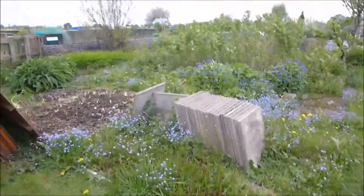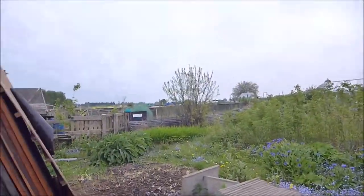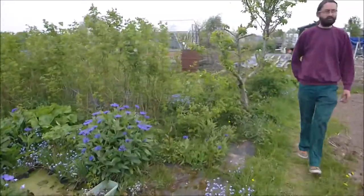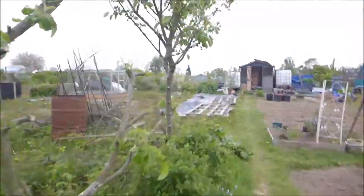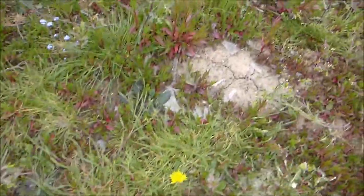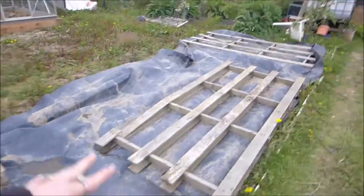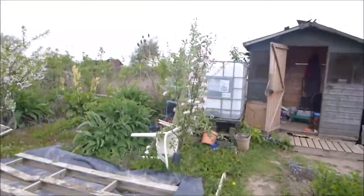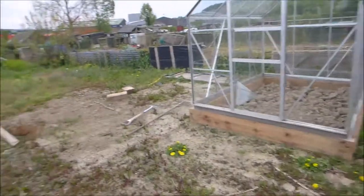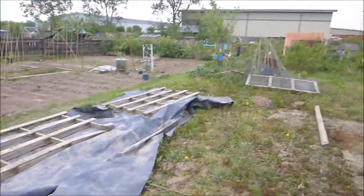We are up the plot now. We got collared by the treasurer yesterday. The guy who has the plot on this side has now decided — after we spoke to the committee about the fact that he hasn't cleared up any of the glass from his greenhouse, and the weeds were getting very long and blowing over to ours — that he doesn't want the full plot. What he wants is his half, and all of this side is ours. We get this!